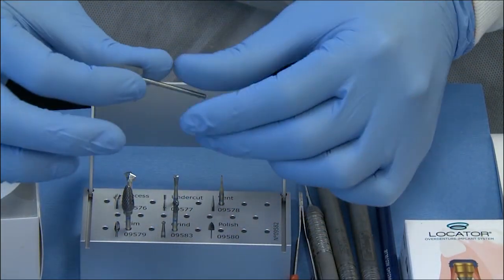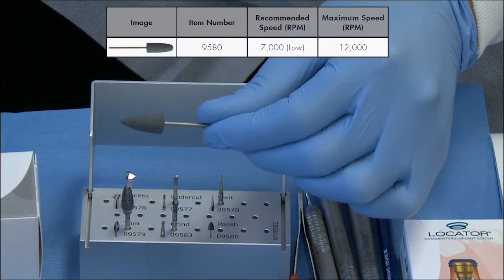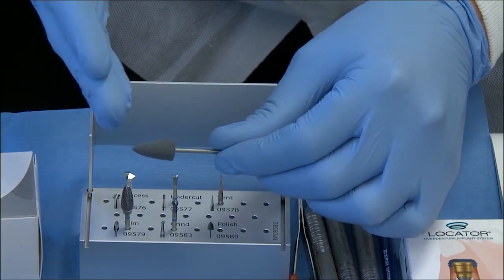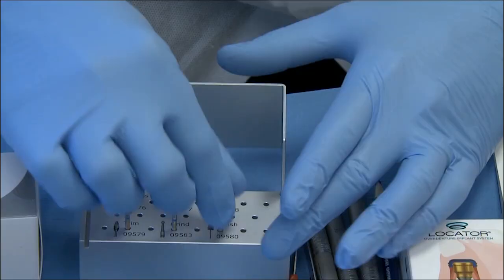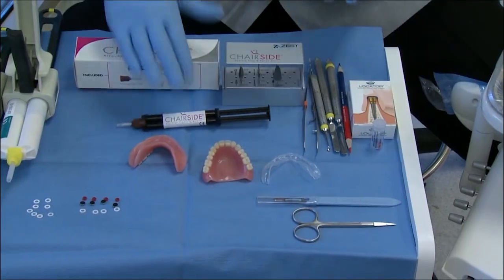The polish burr is the only one-time use burr within the burr block. The rest of the burrs can be used up to 50 times each. This is the final polishing step after you've done all of the attachment processing. It's all enclosed within this very nice, convenient, premium burr block.